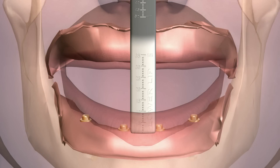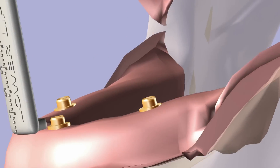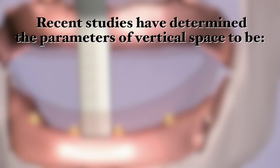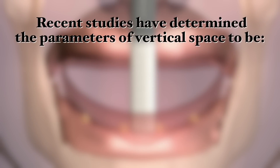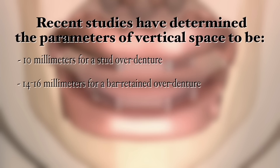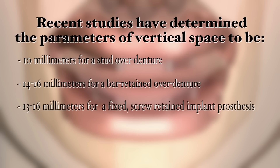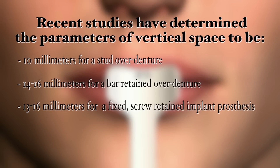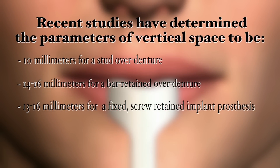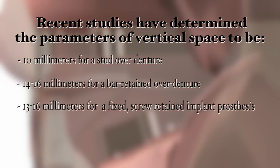When diagnosing and treatment planning the type and design of final implant restorations, it's critical to understand the space requirements as part of the implant prosthesis selection. Recent studies have determined the parameters of vertical space to be approximately 10 millimeters for a stud overdenture, and 14 to 16 millimeters for a bar retained overdenture. A fixed screw retained implant prosthesis requires approximately 13 to 16 millimeters if the final prosthesis is to fit naturally within the facial mask and be aesthetically pleasing and natural feeling.